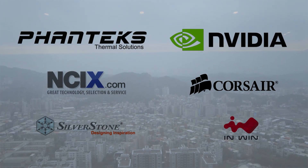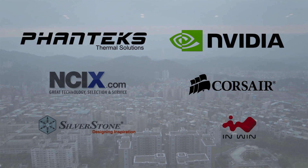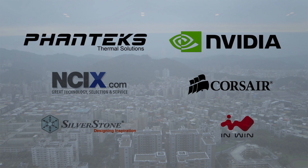Our 2015 Computex coverage is brought to you by Phanteks, NVIDIA, Corsair, NCIX, Silverstone, and InWin. Make sure to support them for helping us bring this great content to you.